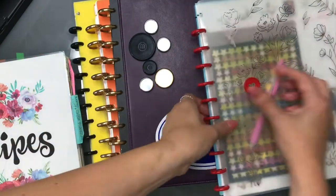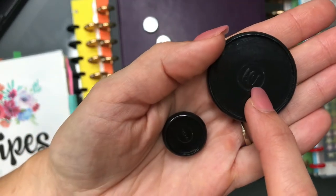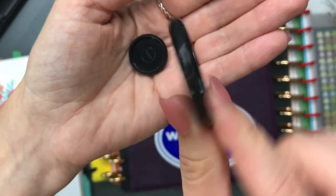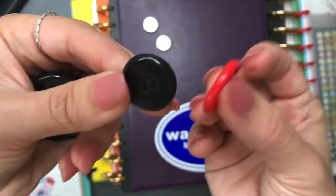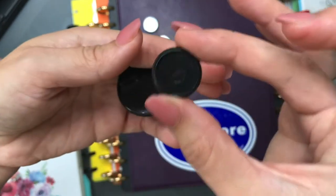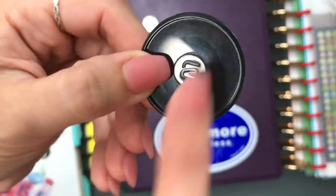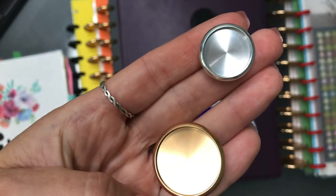The next brands I'll cover together because they're so similar: the Tulle and the Arc. I bought both of these on Amazon. These I purchased separately in a box because I needed them to be bigger — these are one-and-a-half inch. The Tulle is three-quarters inch, and I think the Happy Planner is also three-quarters inch. I got the Tulle with a notebook binder cover. The Arc discs bought separately in a box were pretty cheap.